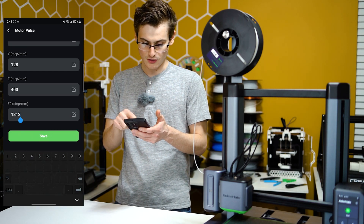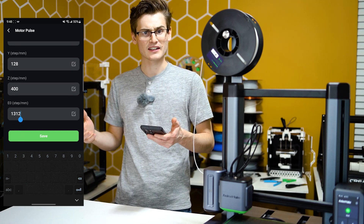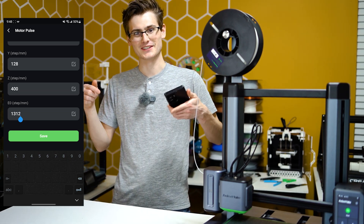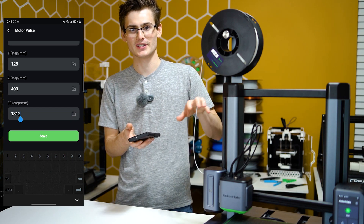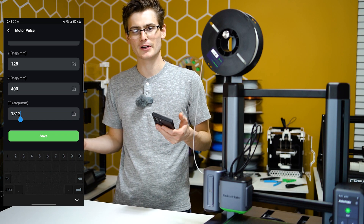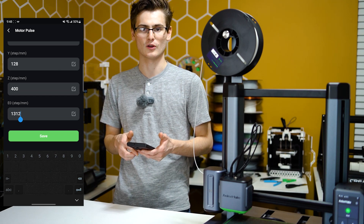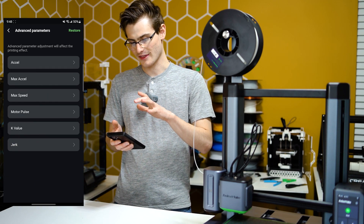Mine right now is 1312. If you want to change that, there will be a video posted to this channel very soon on how to calibrate your e-steps for this machine — stick around for that. If that video isn't posted yet, you might be able to find one on the unofficial Discord channel or somewhere else on the internet.